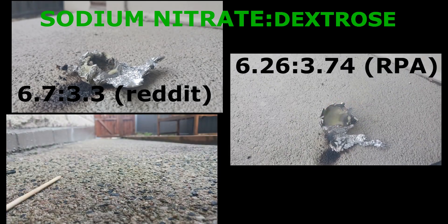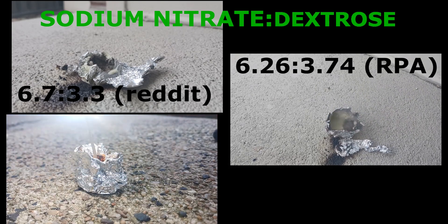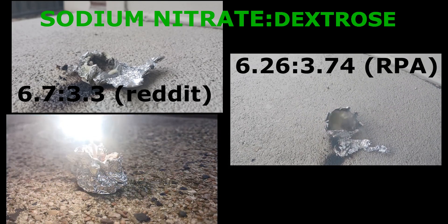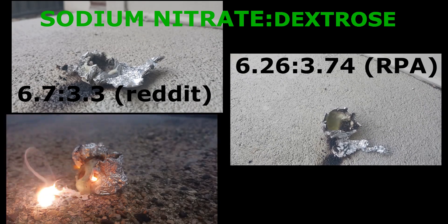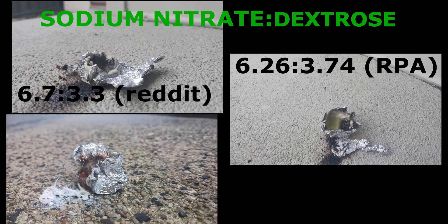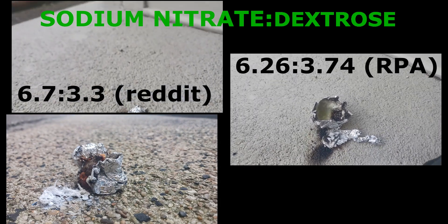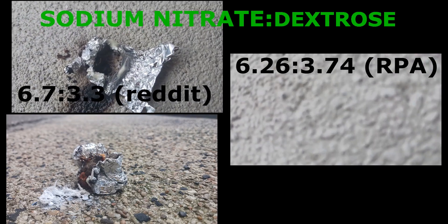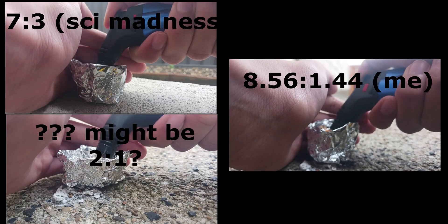Maybe I'll melt it and then see if it works. Here's the sodium nitrate to sucrose reactions. Okay, let's go.